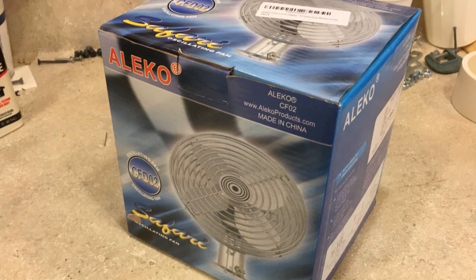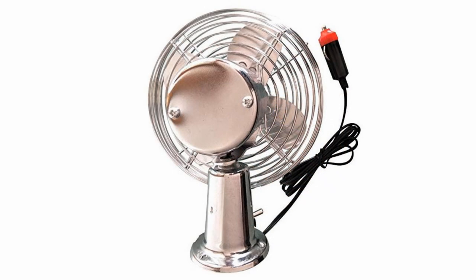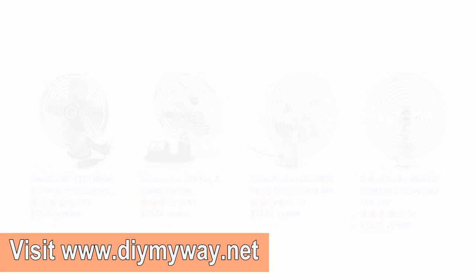I wanted a 12-volt fan that was screw-mountable rather than clip-on, and I preferred metal over plastic. I found this little gem on Amazon for $17, but unfortunately it's no longer available. However, there are almost identical fans available on Amazon ranging from $25 to $38. I have links along with the materials list on the companion page to the video on my website — you'll find a link in the description.